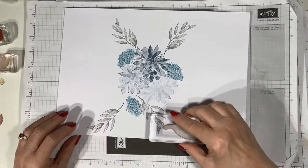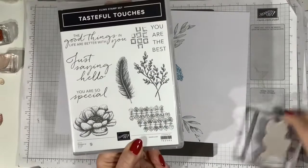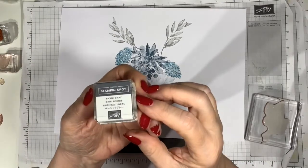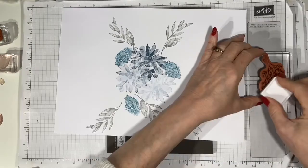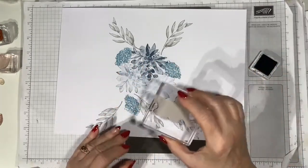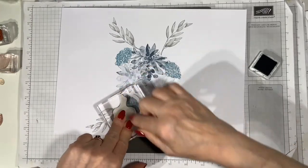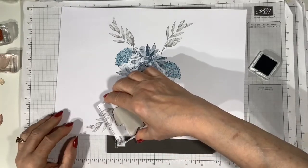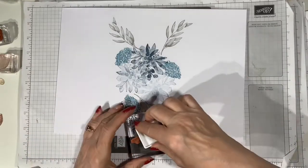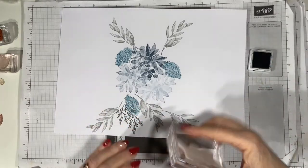I'm basically building up an image here using the leaves, and I'm now bringing in Tasteful Touches and this little sprig of very small leaves — I'm using Basic Grey for this one. This is just an outline stamp but because there are so many leaves on this little bow it does fill in the space quite nicely. I'm just bringing these in between the other images, filling in the gaps where I think I need them.